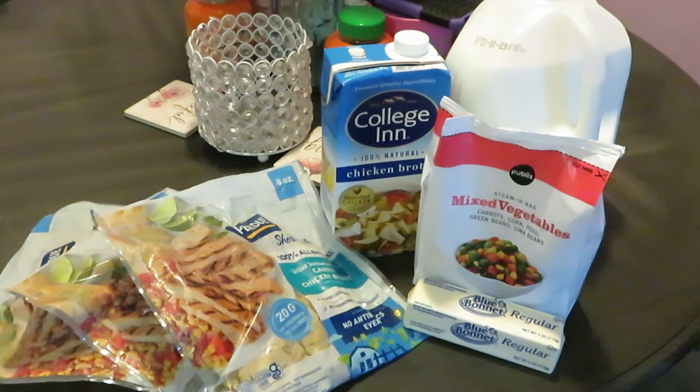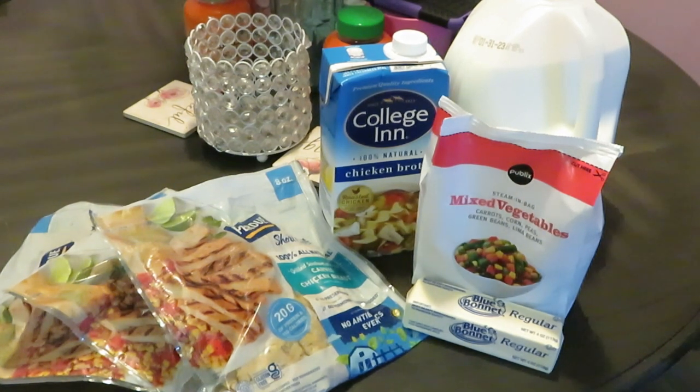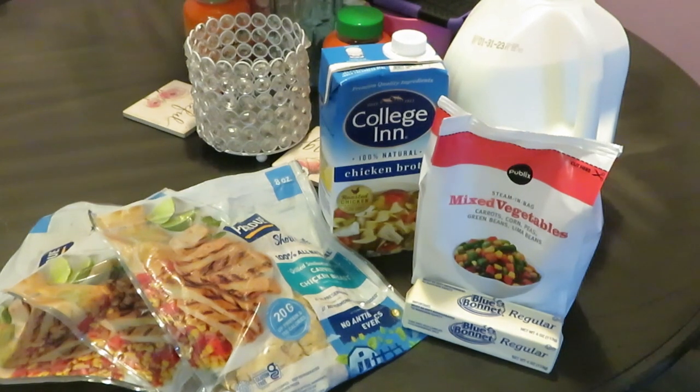Hey guys, it is Arika Misha and today I will be cooking my Chicken a la Queen. That's right, you heard me — Chicken a la Queen. I know y'all heard about Chicken a la King, but today it's the Chicken a la Queen. Google it, there is such a thing, but I'll be doing it the way I want to do it — the quick and easy way.